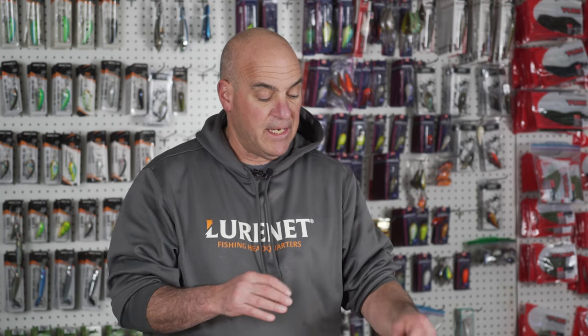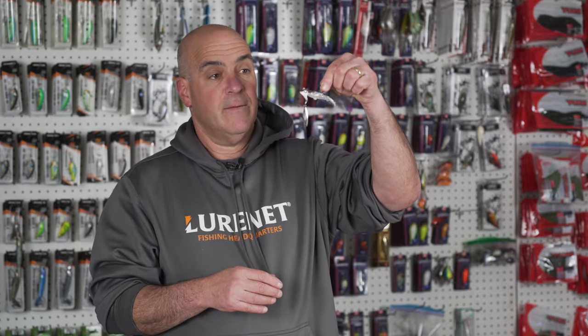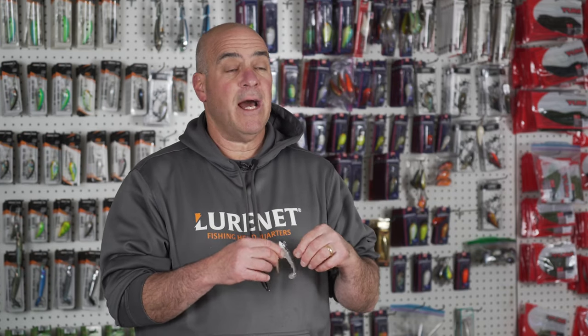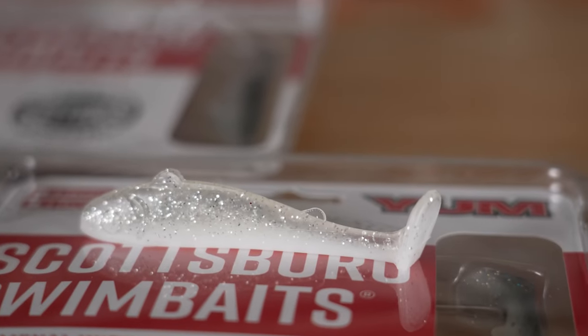The other way to fish this thing is on an underspin. It's fantastic for spotted bass, smallmouth bass, and largemouth when they're suspending under big balls of shad. A lot of people fish these underspins in the colder water periods, but I've found that as long as there's shad present and the bass are suspended, this works in any type of water temperature. It's a good go-to bait.